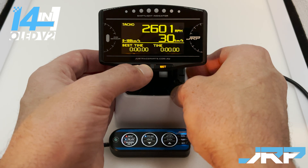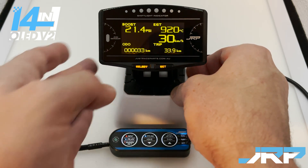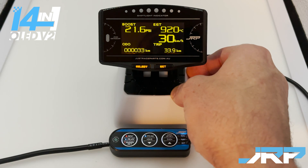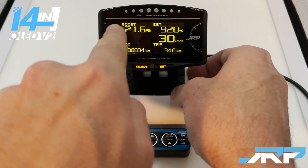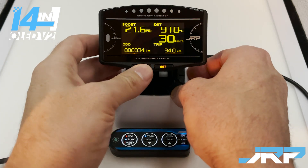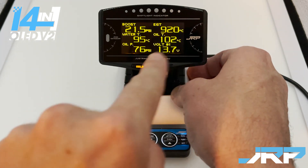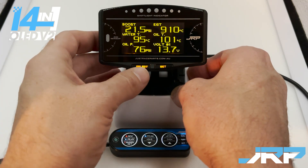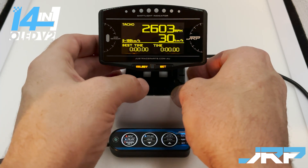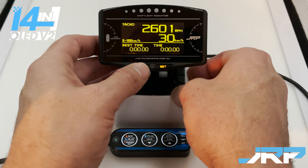Going back to the street screen — both the street screen and the time attack screen can only have the top cells changed. The readouts currently showing, boost and EGT, are the only ones that can be changed on street. Gauge one and gauge two can have every readout and style changed. On time attack, only the tacho can be changed.